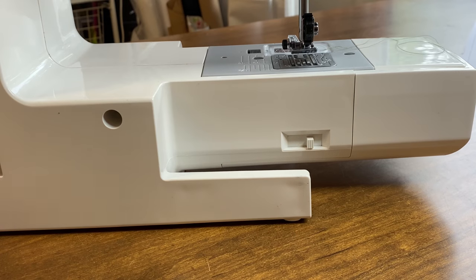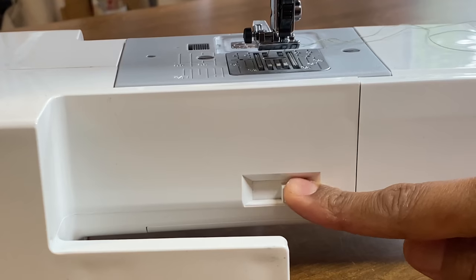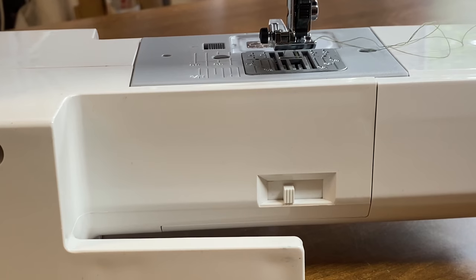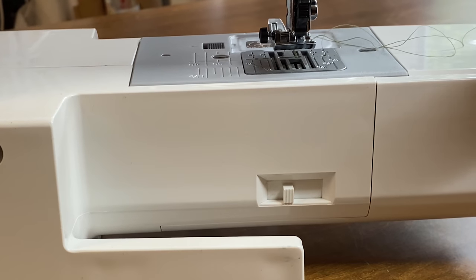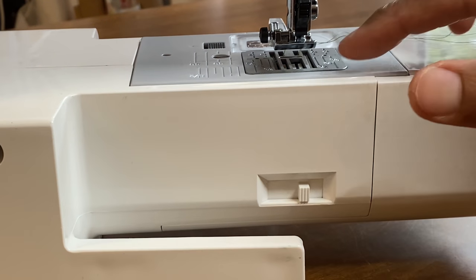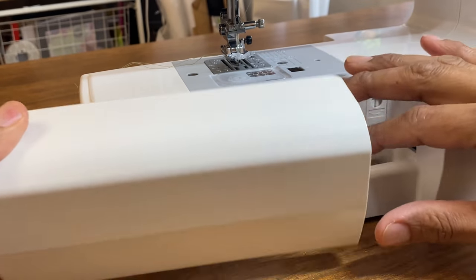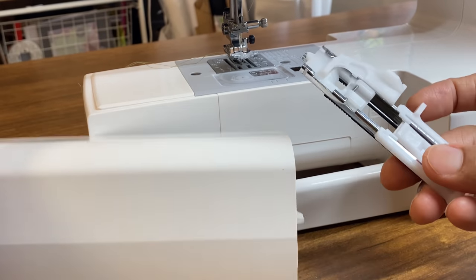On the back of the machine there's a switch that lowers the feed dogs — slide it along and they disappear under the needle plate, giving you the freedom to sew free motion embroidery or appliqué in any direction, not constrained by the feed dogs feeding fabric to the back. To re-engage the feed dogs, just slide the switch back and turn the handwheel. Hidden inside the accessories box and a well-kept secret is your buttonhole foot.